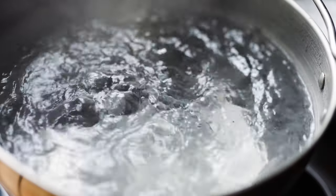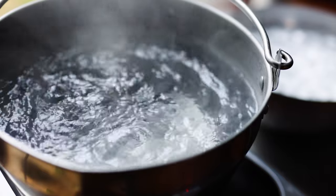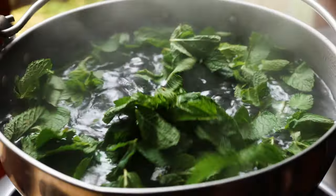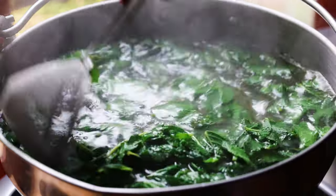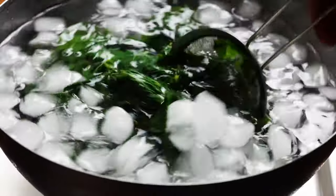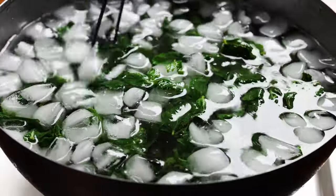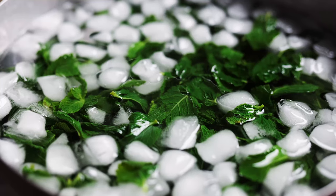To prepare our herbs, we bring a large pot of water to the boil — it wants to be a really large pot so that when we drop our herbs in it doesn't drop the temperature too much. We're going to blanch our herbs in the boiling water for one minute and then immediately refresh them in ice water. This quick blanching step destroys the enzyme that causes herbs to oxidise and brown, so it's going to help us get a really bright colour and clear flavour.